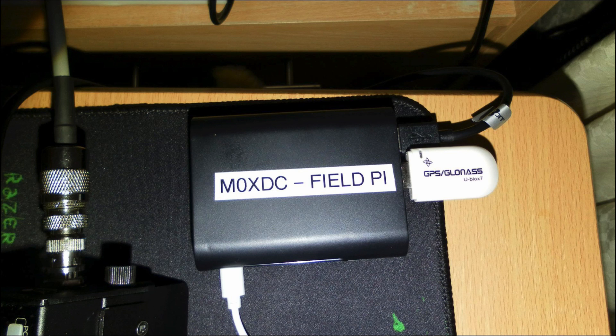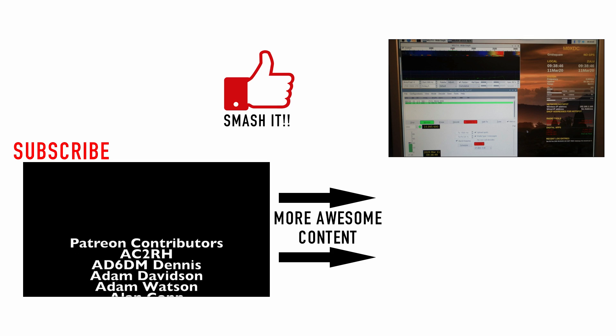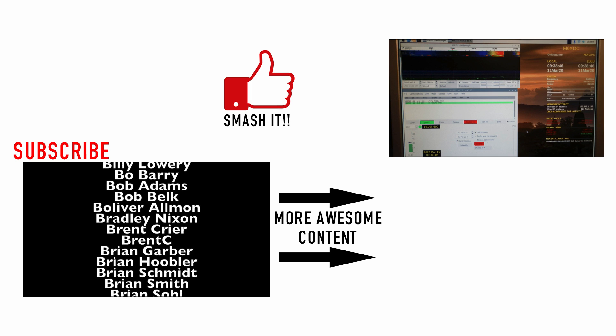Just a bit of a closer image of the Raspberry Pi. You can see the GPS hooked up here, the USB that's going back to the radio, and it looks like he's feeding power to the Raspberry Pi using the USB connector. And finally, here's a screen capture — looks like he's working FT8 in this image, and that's a shot of the tablet showing the Raspberry Pi screen.